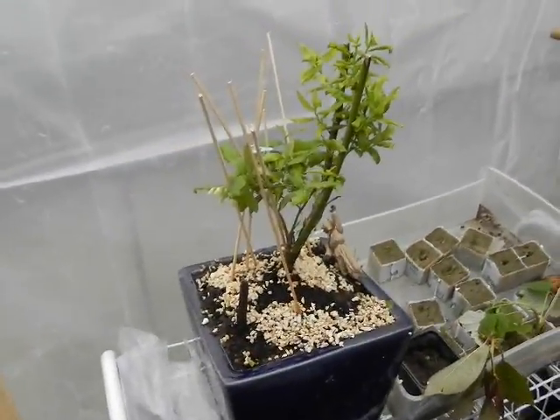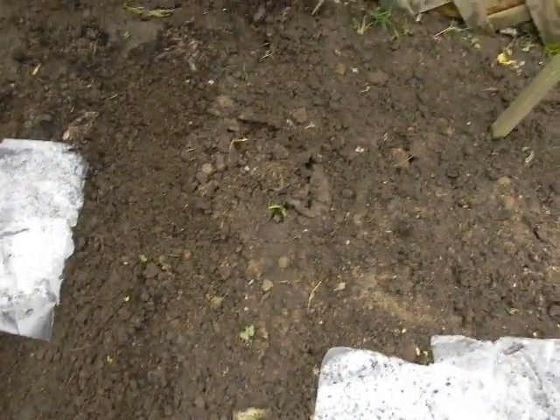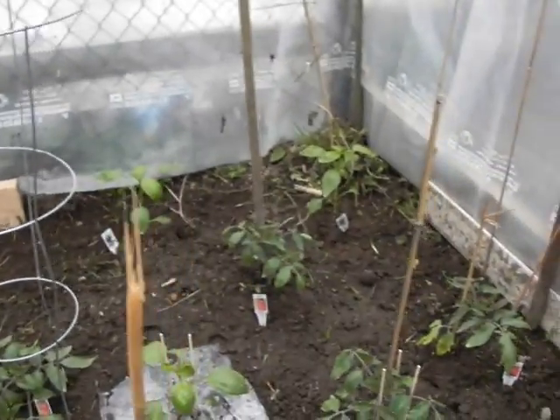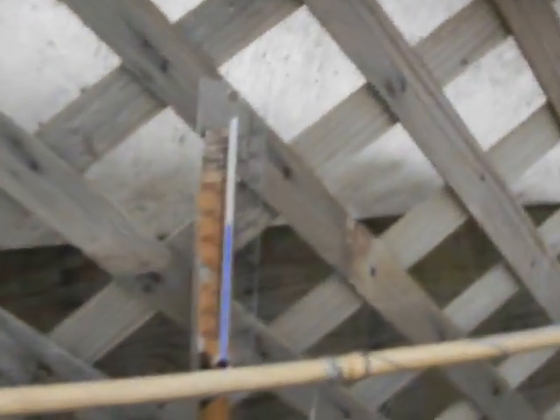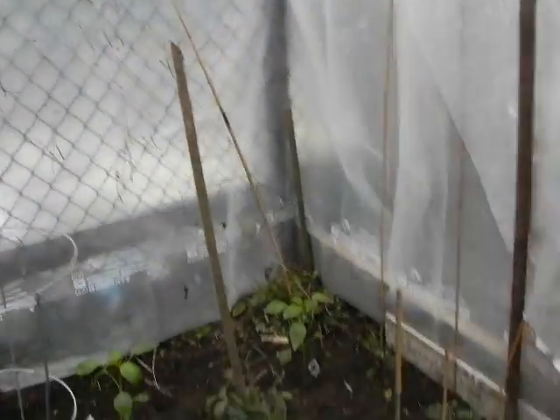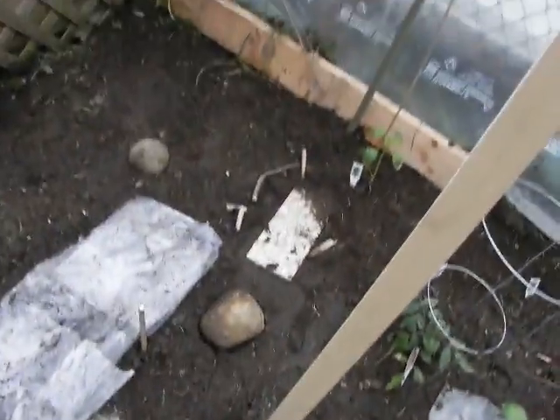Here's our blueberry plant. We're going to transfer our seedlings into the ground where we have empty space. We have onions and stuff over there. We haven't had any real full day of sun yet, so I haven't been able to see what the temperature will get up to, but right now we're at about 58–60 degrees inside and 45–50 outside.